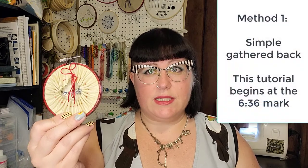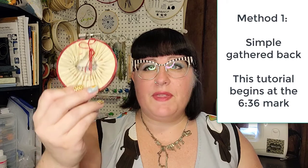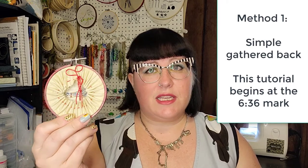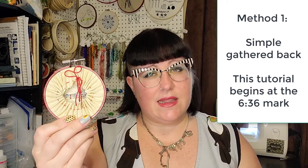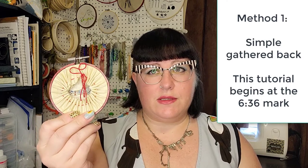The easiest version of finishing is this method here — essentially the fabric is just gathered around the back and tied in a nice double knot. I used embroidery floss because it matched the frame. The nice thing about this is you can see the stitches, and a lot of people actually really like seeing the backs of their pieces because it reminds them of the work they've done.